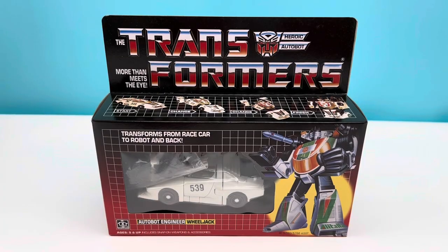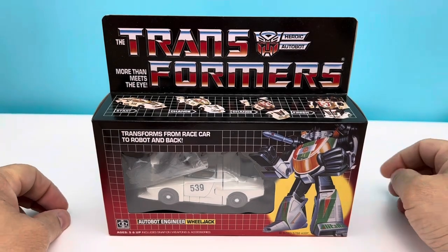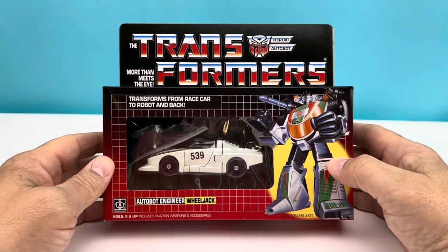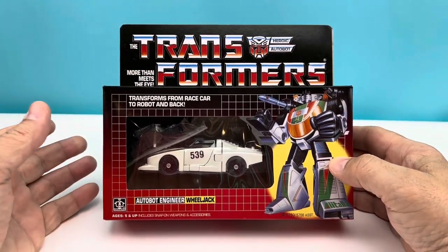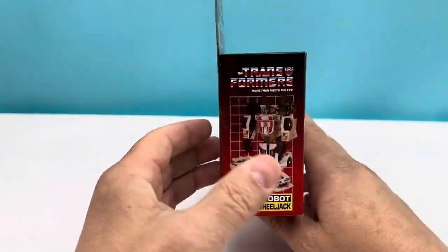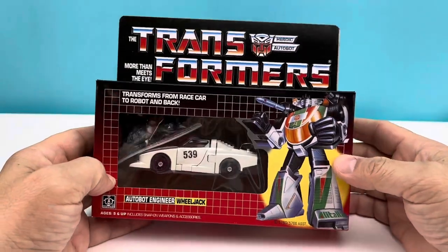Internet, what's up! It's Thursday and I'm your buddy Mr. It's Only, giving you the throwbacks. Today we got Autobot engineer Wheeljack from Generation One. Look at this guy — I am super excited!